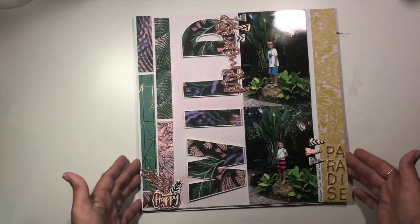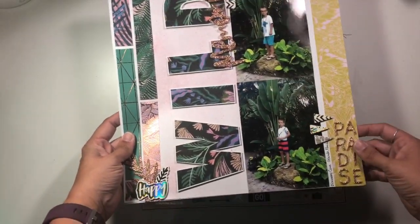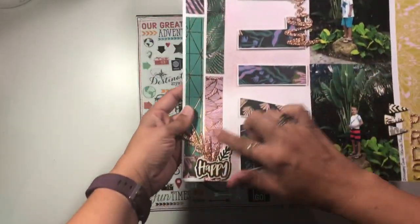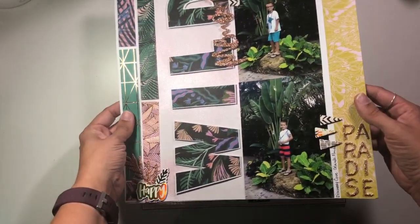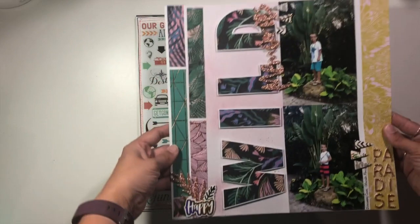This one was also for Memory Lane scrapbook, working with that Wild Heart collection — just creating a huge title element and then using strips of patterned paper from that six by eight paper pad. Super fun, kind of a basic layout.